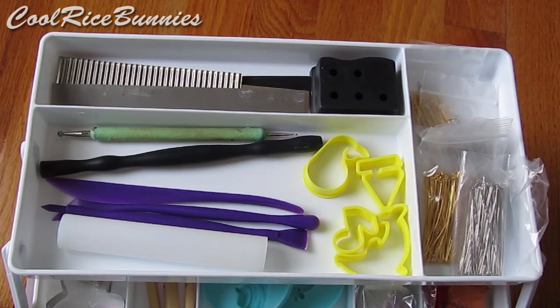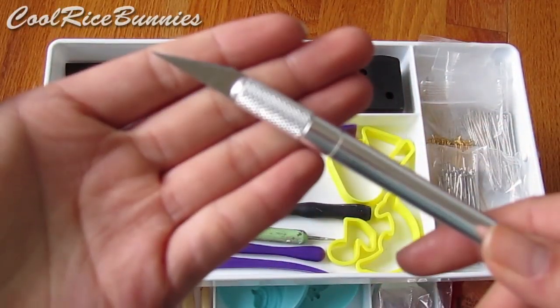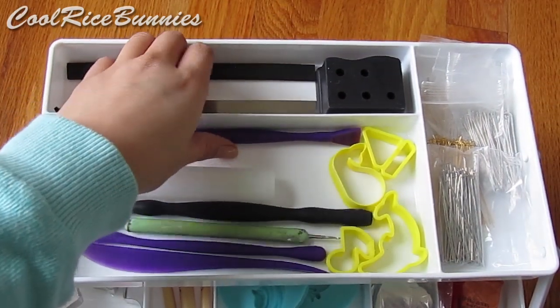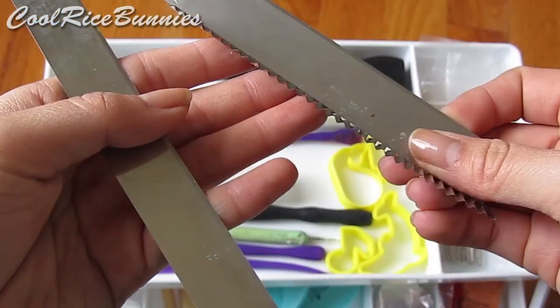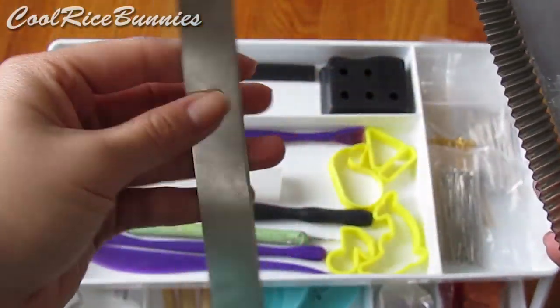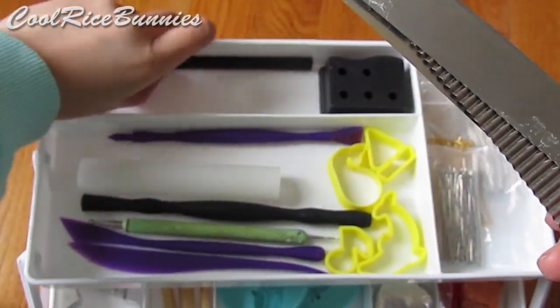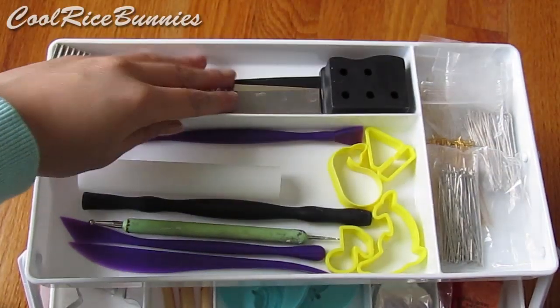All of these pieces are by Sculpey and I purchased this set at Michaels. Here I have all of my cutting tools — just an X-Acto blade here. I also have some of my poly blades: a straight blade, a ridged one, and then a bendable one. These are by Fimo, and one of them also came with a rubber grip thing but I took that off a while ago.